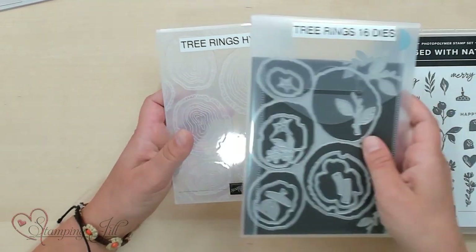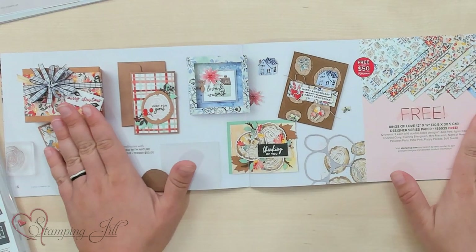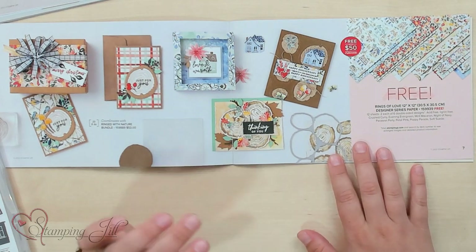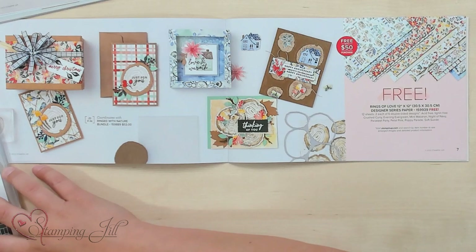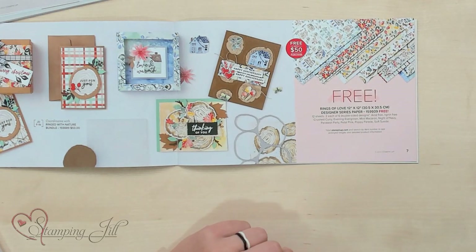So when you buy the bundle for $53, you also can qualify to get a free celebration item from the celebration brochure. Something exciting they've done this celebration is they have coordinated some of the product from the Holiday Mini Catalog with the celebration items. So if you purchased this Ringed With Nature Bundle, you would qualify to get the option of getting this Rings of Love Designer Series Paper.